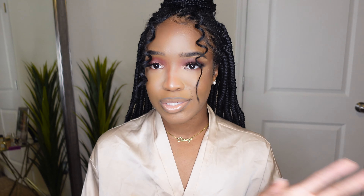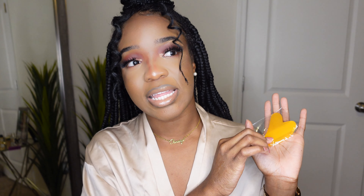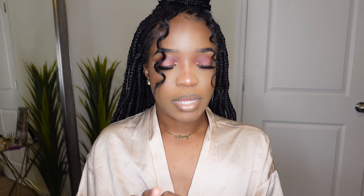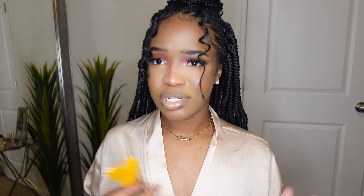My close friends know I'm really into skincare, so I got myself a little gua sha. I did see a girl on TikTok say that not every gua sha works the best, but I want to do more facial sculpting. Usually I use my hands for facial sculpting, but now I have this little gua sha. I'm gonna try it, and if I feel like it's doing the job, I'll put y'all on.